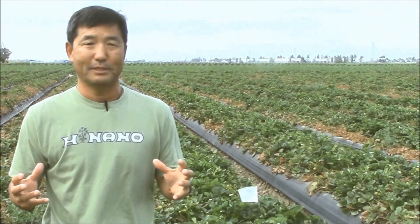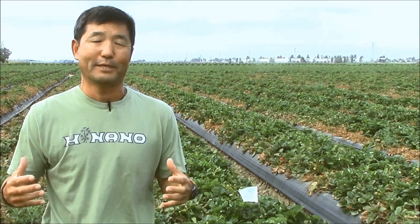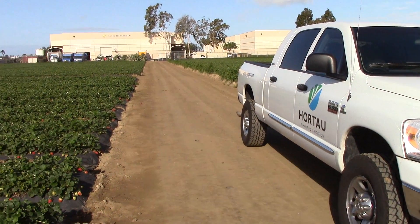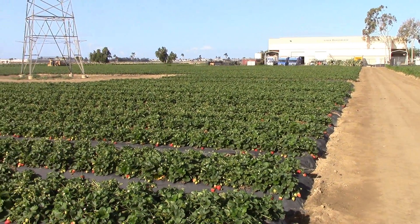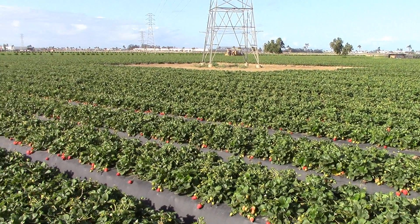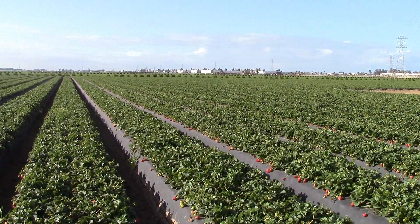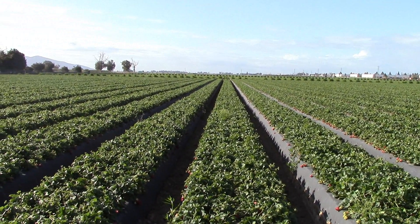It helps to get out of the old system where the guys would just water every other day, two or three hours just to water. Now it's better where they can look at their iPads, see what the moisture of the soil is, and see if they need to add water or wait another day — or water less, just an hour or two. It's really very helpful.